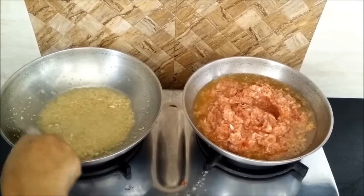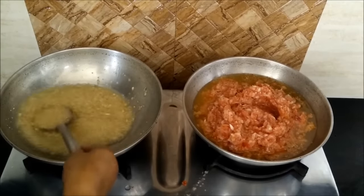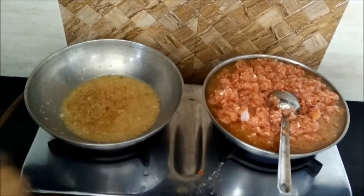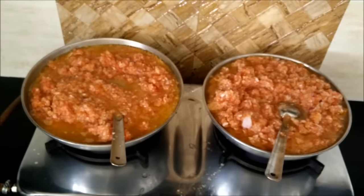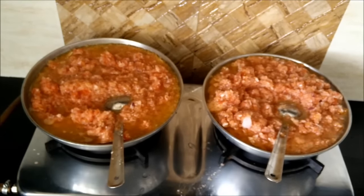Simultaneously in the other kadhai, in the heated oil, we have put the onion-tomato masala. Now our ginger-garlic is sautéed well — it has turned a nice brown color — and into this we will add the onion-tomato mixture again. For the first 15-20 minutes, cook this masala on high flame so that the water completely evaporates. It will take approximately 45 minutes to 1 hour for this masala to cook nicely and properly until the oil separates.